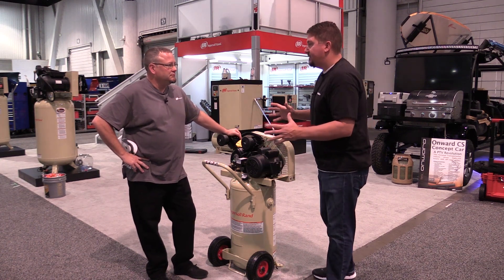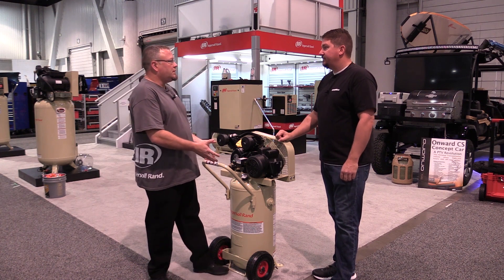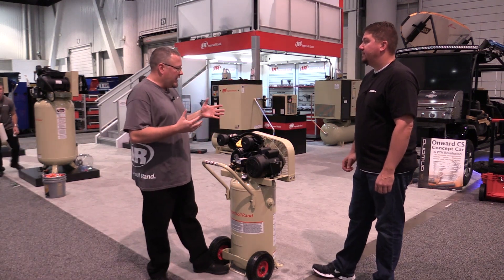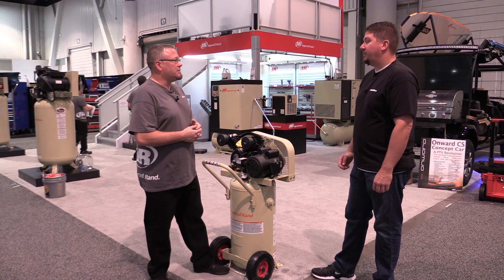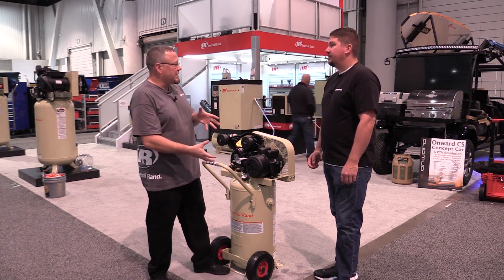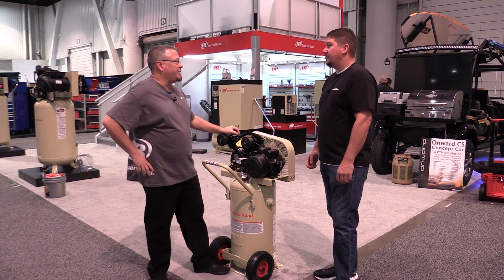So let's talk about tank size. What does tank size have to do with buying a new compressor? Tank size is really the storage. In this particular case we've got a 30-gallon tank, and you can get up to 500 gallons in some cases. Think of it like a fuel tank on your car — the bigger the tank, the further you can go. Fundamentally, the bigger your tank is, the longer you can use the compressed air before the pump has to kick back on and fill that tank back up again.